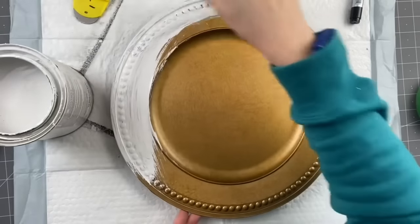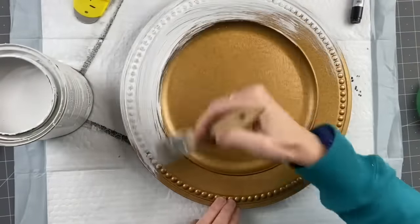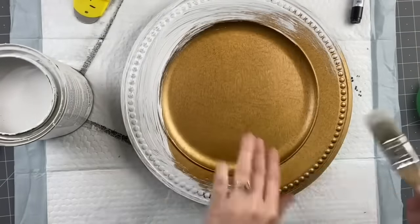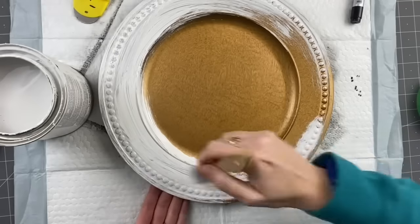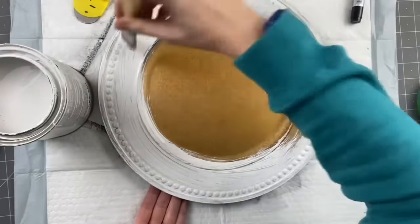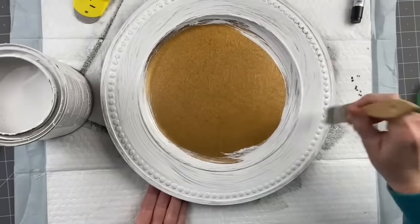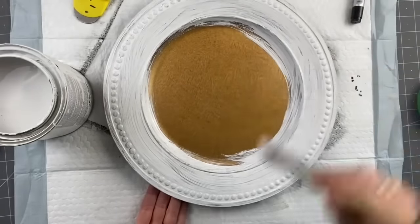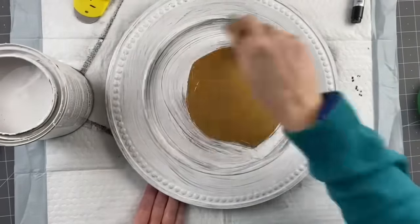For this one — easy peasy Dollar Tree squeezy! This is a plate from Dollar Tree and I'm just going to put two coats of Rust-Oleum Linen White on it. The back is fully black and it looks good, so I'm not worried about covering the back. I will do two coats of Linen White and after we're done, I'm going to take antique wax and a Plaid mini chip brush.